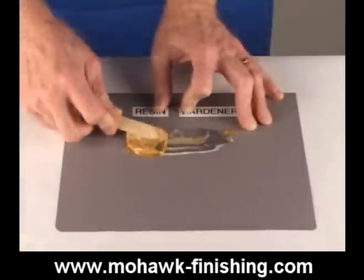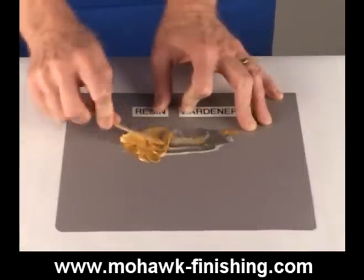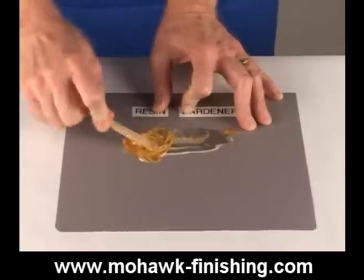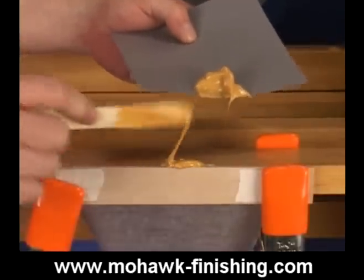The mixing process should include a technique of folding the epoxy under the mixing tool. Simple stirring could leave unmixed resin at the outer edge that will not harden when applied. Apply the mixture to the damaged area and make sure the damage is filled.